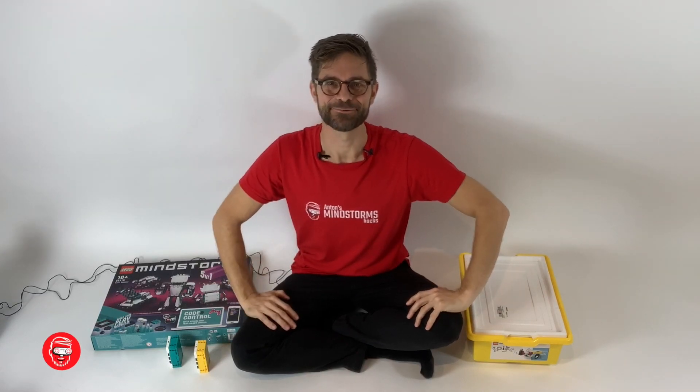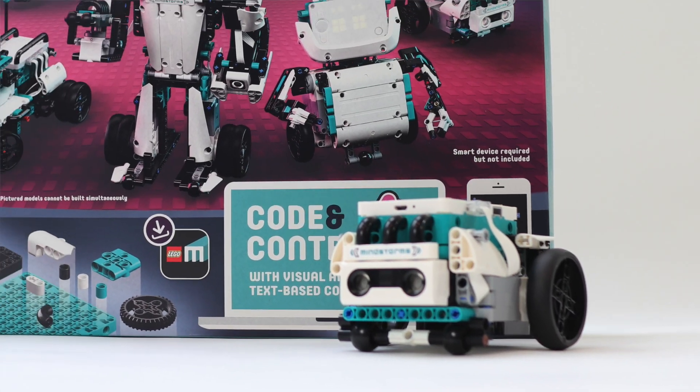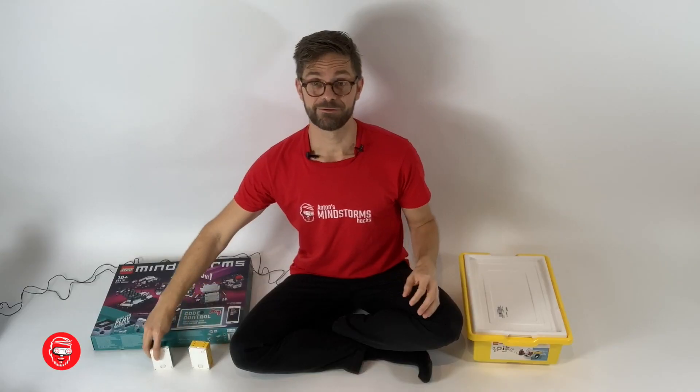Hi there, I'm Anton from Anton's Mindstorms Hacks. In this video we're going to have a look at the difference between Spike Prime and the new LEGO Mindstorms Robot Inventor Kit. This kit has recently appeared and it is very similar to the Spike Prime. You can see they have very similar hubs here, so people wonder what to buy and what the differences are. Let's have a look at the differences so you can make your own decision.